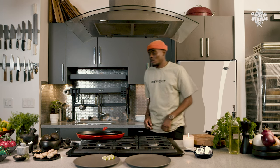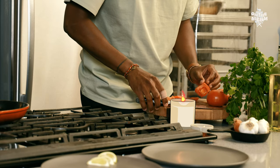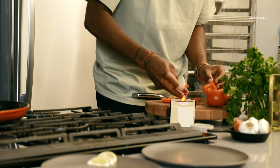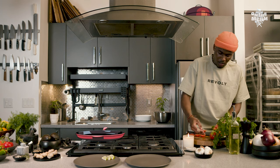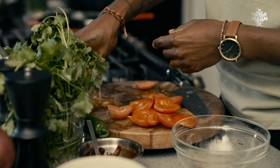We'll start with the pico de gallo, and if you're like me and you're picky, just simple thumb in, thumb out — juice and seeds all gone. No seeds, just like my weed.